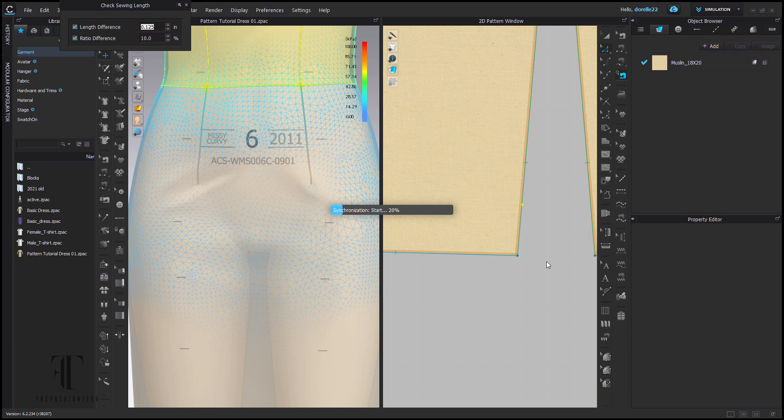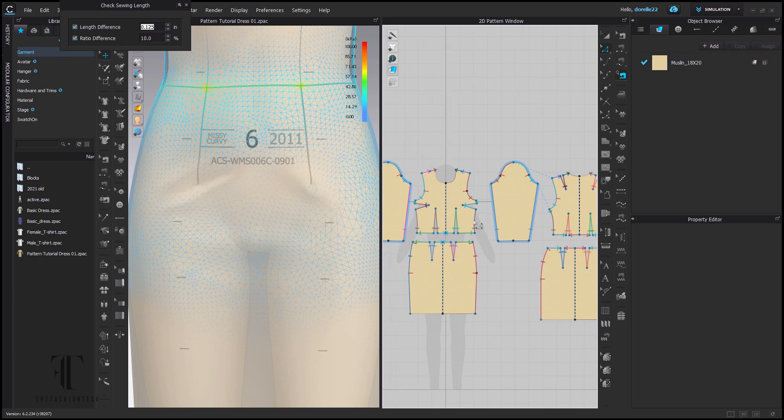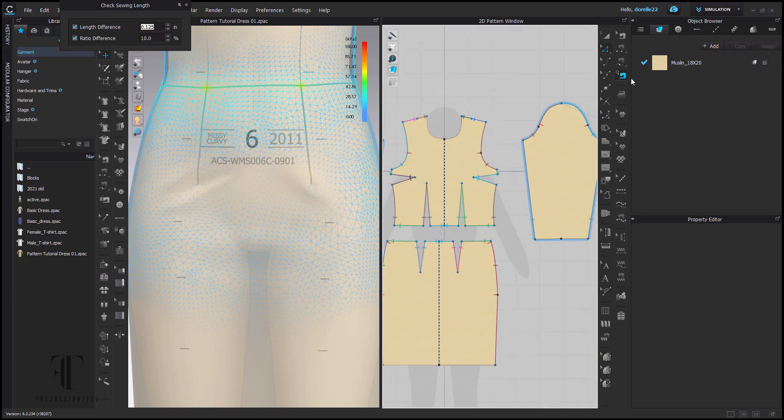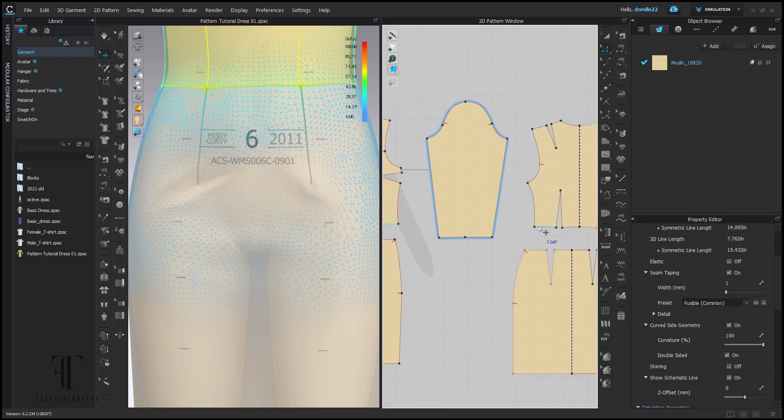Right now I'm checking some of these points at the waist and at the dart area just to make sure that I have a better balance for my dart. As you can see, the waistline is a little bit low — that's okay. In real life, you sometimes go about an inch below the waistline when you're draping, so that it doesn't have too much of a high-waisted look. I'm just double-checking this pattern, making sure I'm within the fit range and have the correct amount of ease.